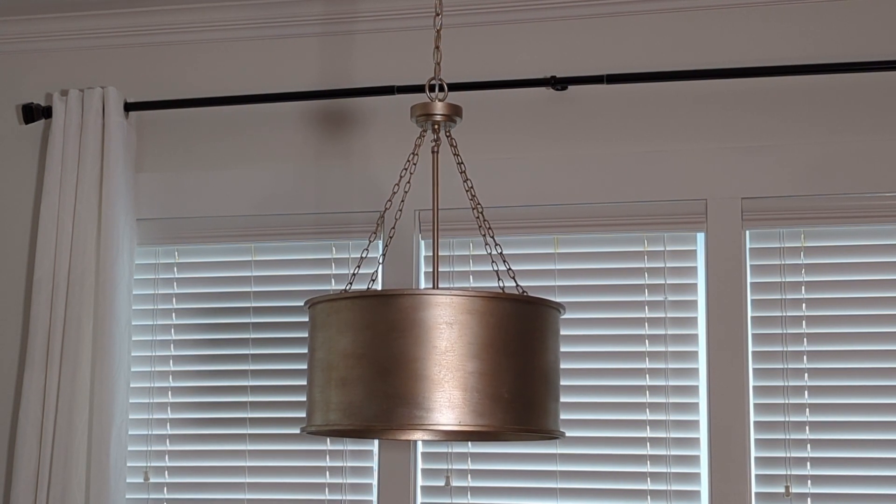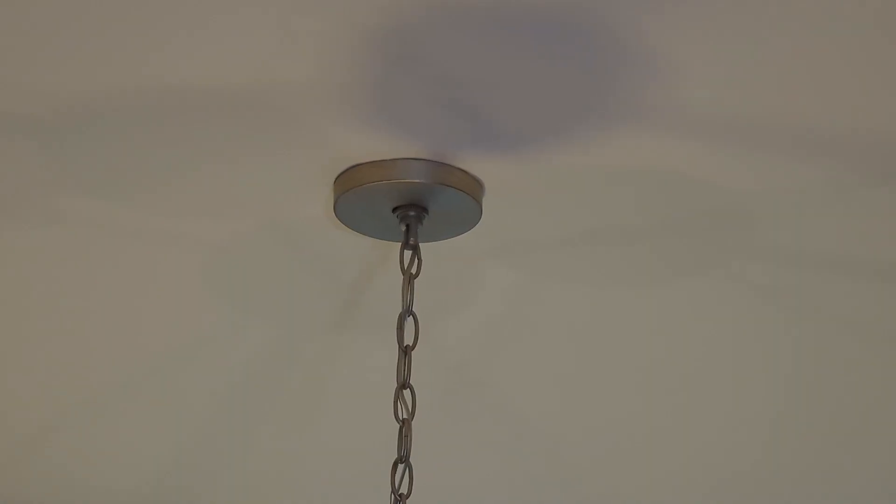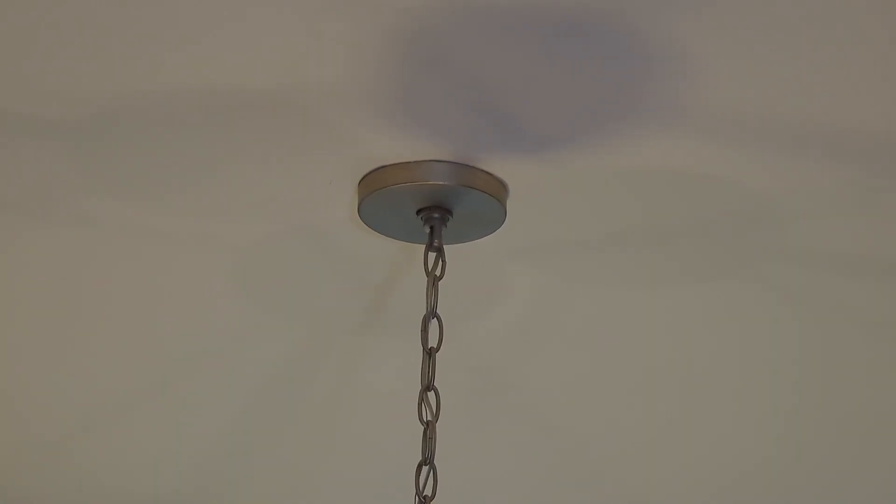This is what it looks like when it's on. This is what the base looks like. It's really simple.